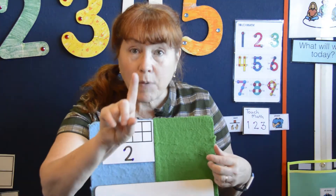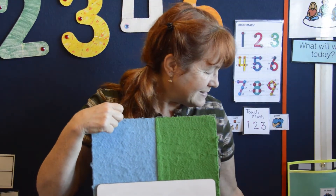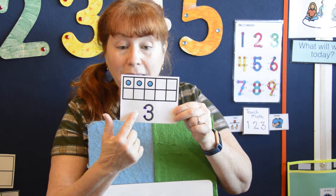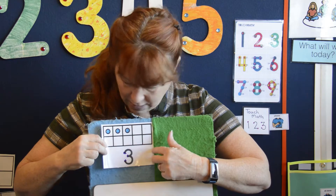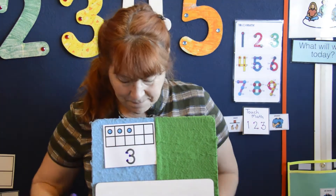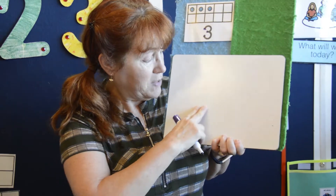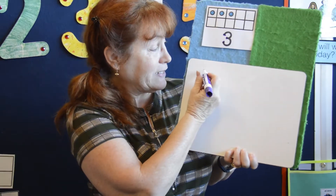We did number one, number two. What's next? I bet you said number three. Look, this is the number three — one, two, three. Are you ready to make a number three with me? Get your marker ready. If you know how to make a three, you can make it with me. But if you don't, first watch, okay? Let's go.